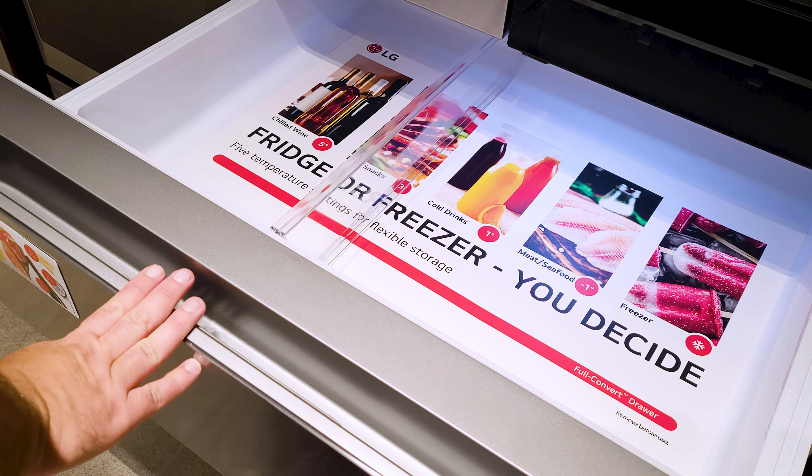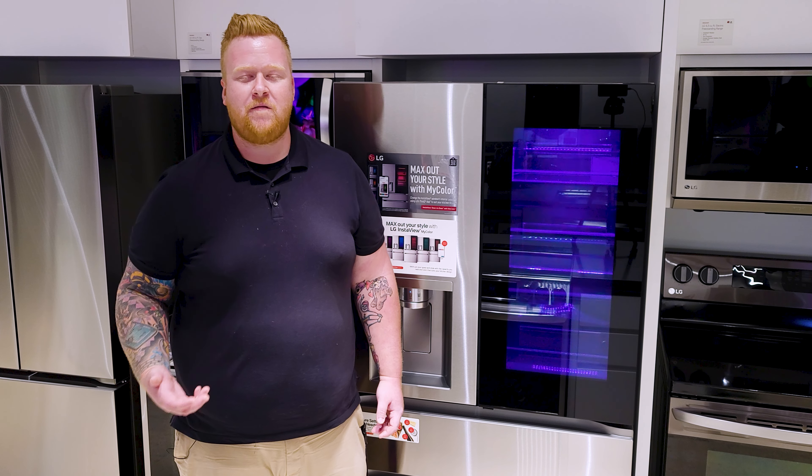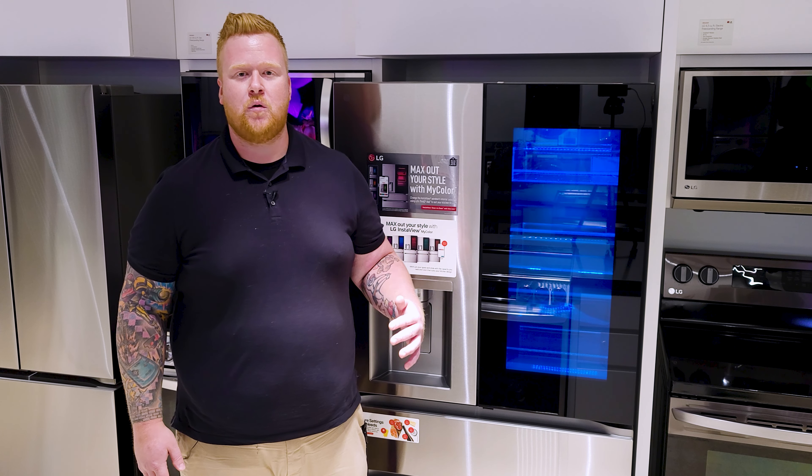That means if you're out grocery shopping and maybe you buy some surprise steaks you weren't planning on and you need that drawer to be set colder, you can do that straight from your smartphone so the temperature is cooler by the time you get home.